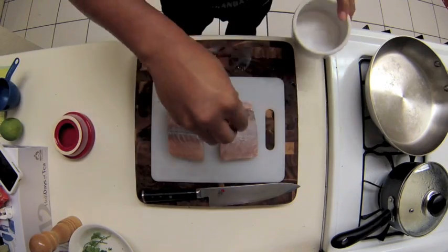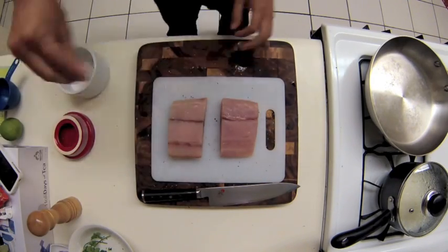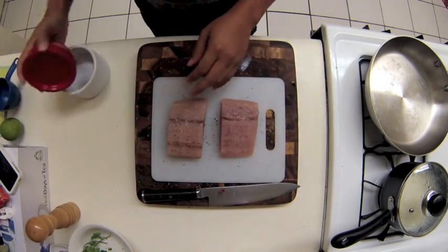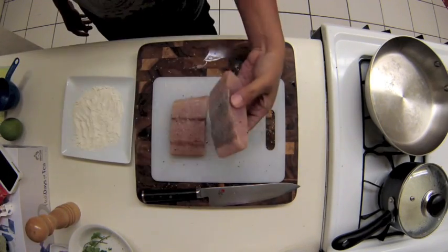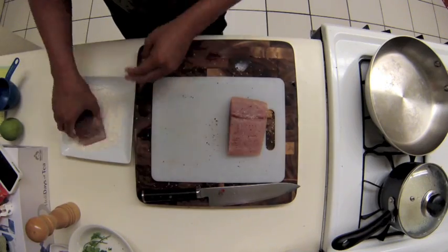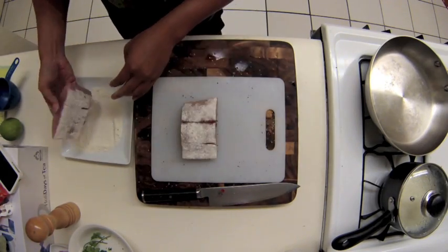Now it's time to season the fish and get it ready for the hot pan. Look at that nice beautiful mahi. I just put salt and pepper and patted it down. Then I had some basic flour — no salt or pepper added to it — and put the side I'm going to sear into the flour, just to get it nice and brown and give it a nice coating.